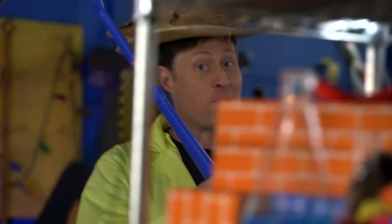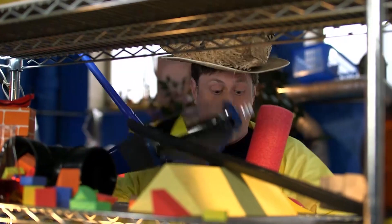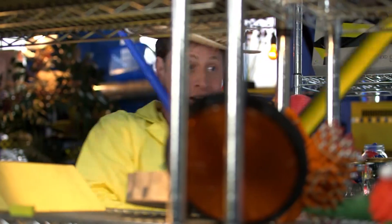Greetings, Science Maximites! My name is Phil, and welcome to Science Max Experiments at Large. Today we're going to be looking at air pressure and friction, and simple machines like levers, pulleys, and gears.